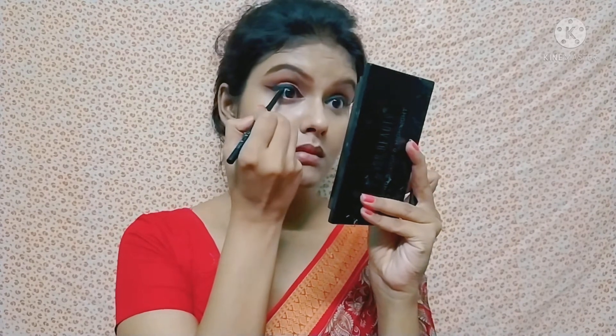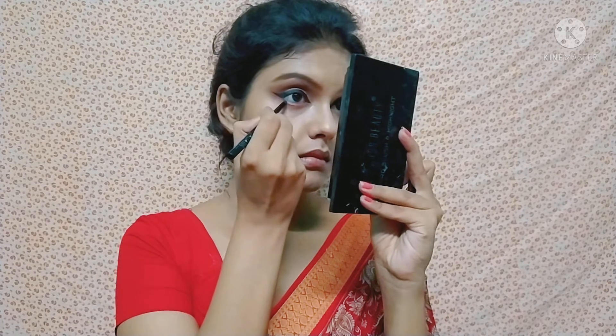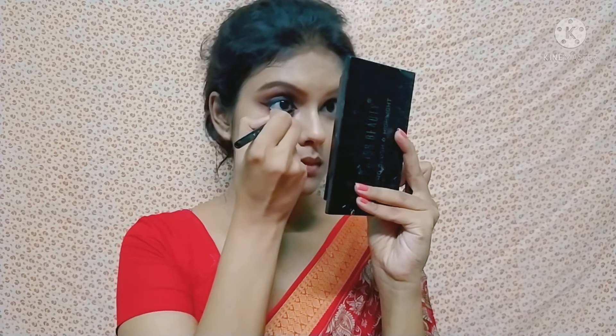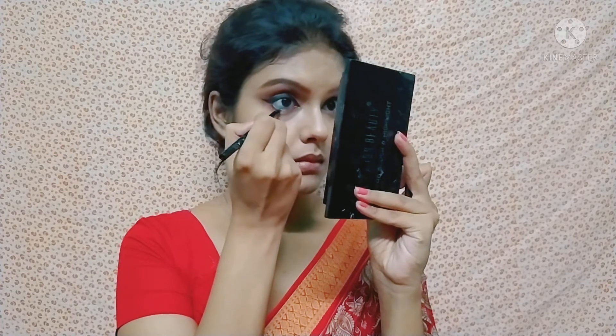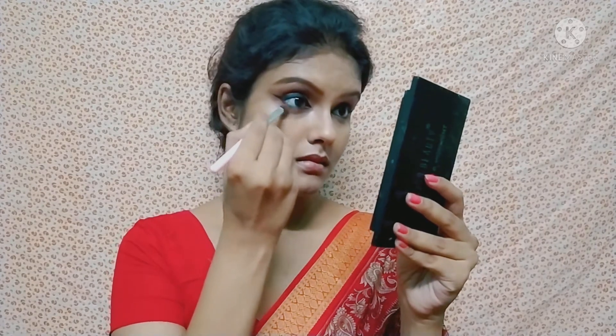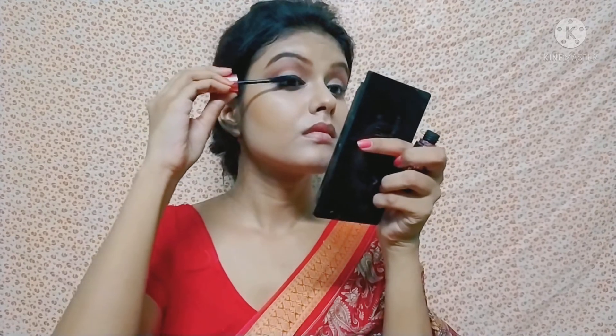I use a smudge-working liner. I apply black kajal on the upper and lower waterline. I don't apply very thick kajal because I have already drawn a thick eyeliner. I then apply the same brown eyeshadow shade with a pencil brush along the lower lash line, blending the eyeshadow with the kajal.